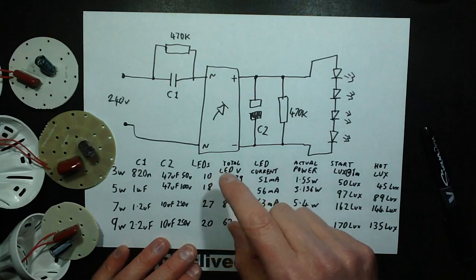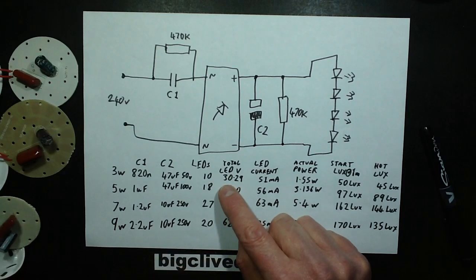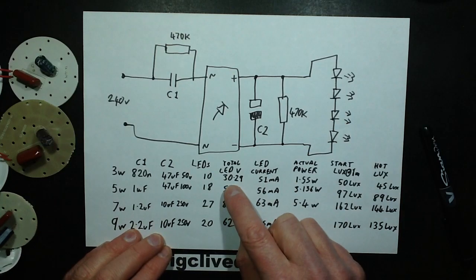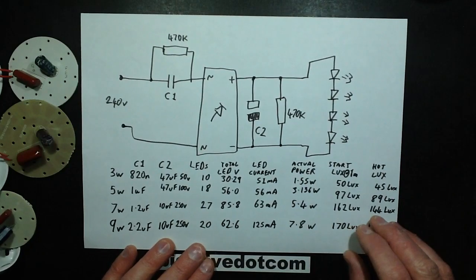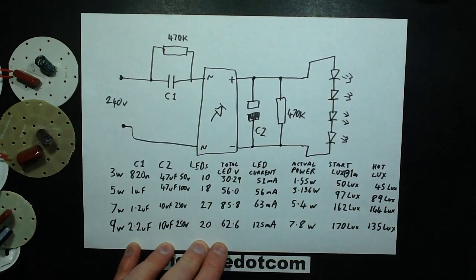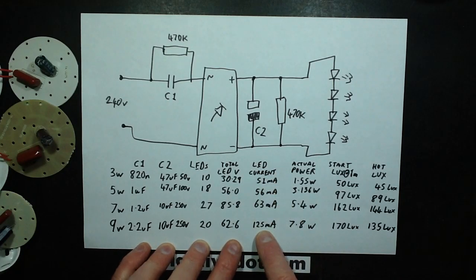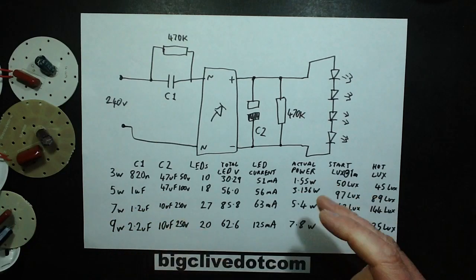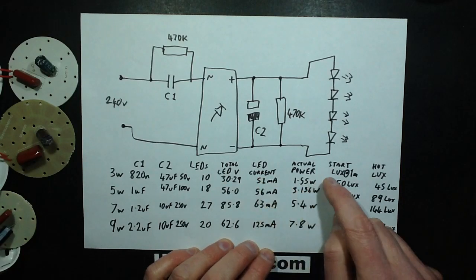Number of LEDs: 10, 18, 27, and 20 respectively for the 3, 5, 7, and 9-watt lamps. I measured the voltage across the LEDs — you could have just multiplied by 3 but I wanted it accurate. I measured the total LED voltage and total LED current by putting the meter across one of the LEDs so that LED went out and the meter went in series with the rest. That gives a fairly good indication. I multiplied those to give the actual power being consumed by the light.